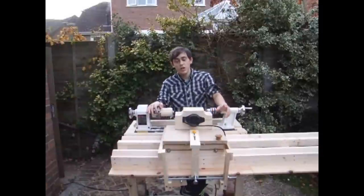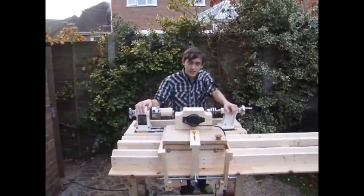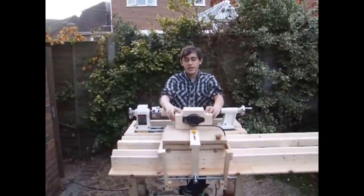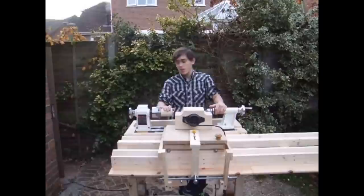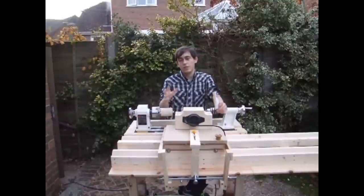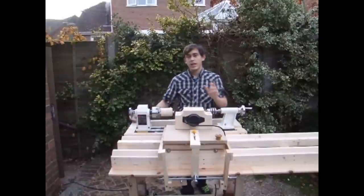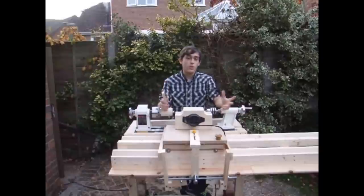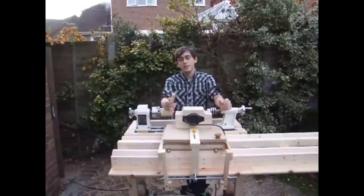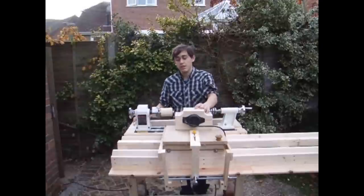Welcome back to This Woodwork. This is my latest creation — I've called it a router lathe. It's really just an attachment for my lathe which means I can recreate items like bud vases or table legs time and time again with pretty accurate precision, which is really handy for someone like me who, although I love woodturning, I'm not really any good at recreating the same thing more than once. So when it comes to table legs, this really helps me out.